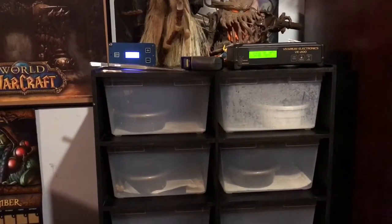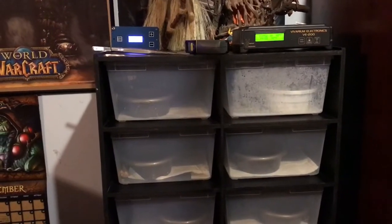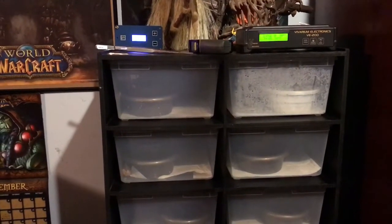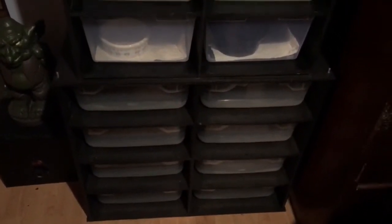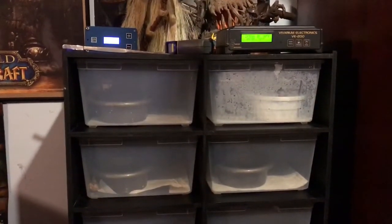What's going on guys, making a short video of my baby racks. I don't believe I've ever made a video of them. I mean they're nothing spectacular but I like them, I love them. This is where I put my babies.